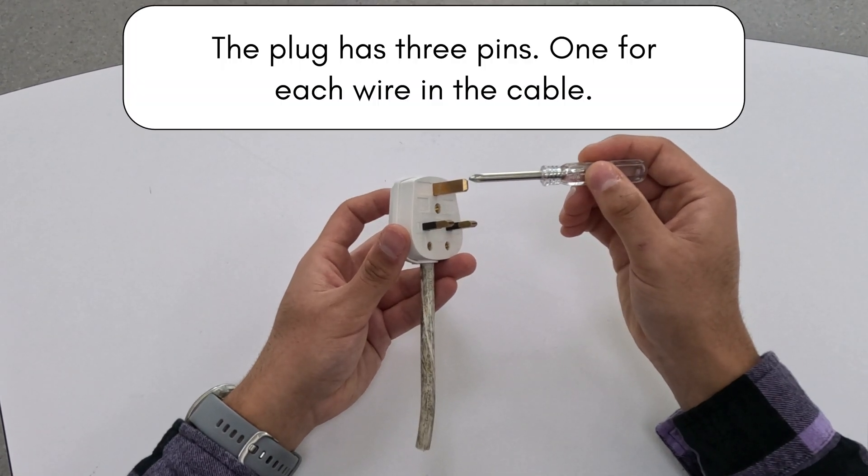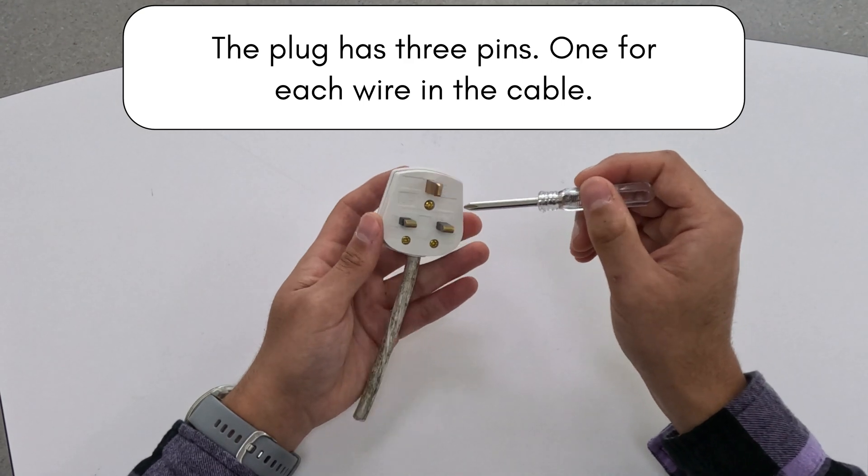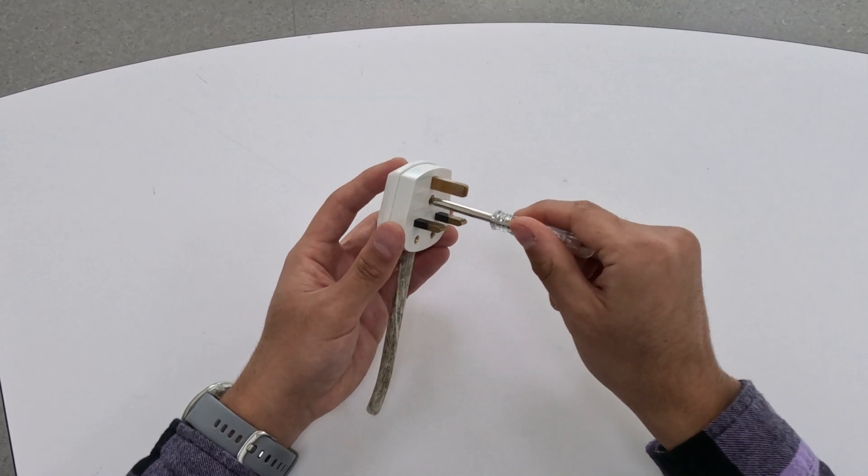The three pins of the plug are made of brass. Brass is strong, cheap, and durable. It won't corrode easily and has a good electrical conductivity.